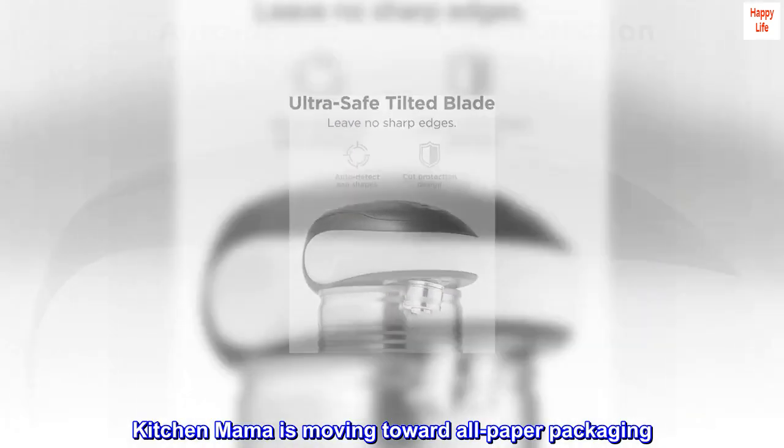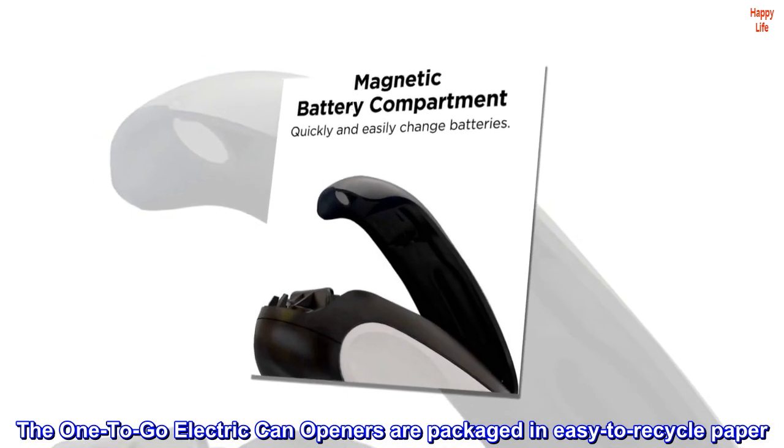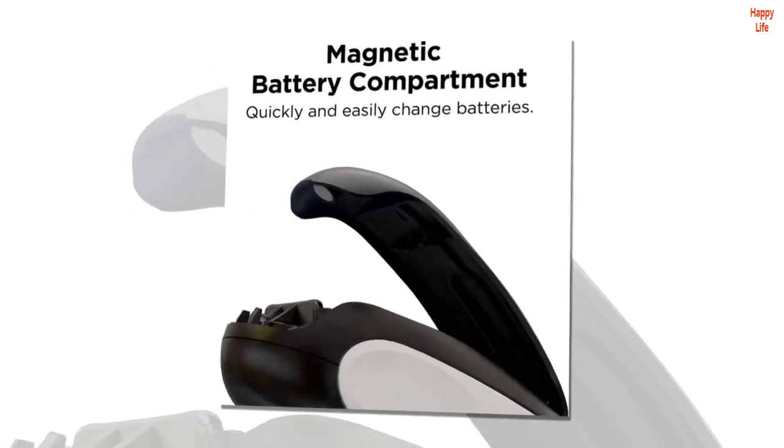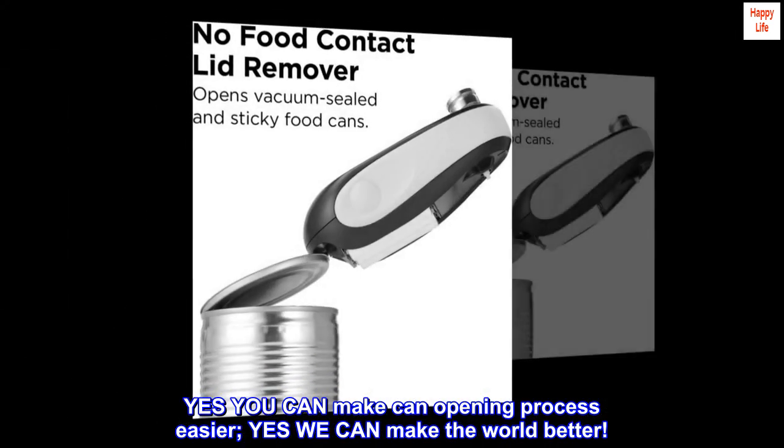Kitchen Mama is moving toward all paper packaging. The one-to-go electric can openers are packaged in easy-to-recycle paper. Yes, you can make the can opening process easier; yes, we can make the world better.